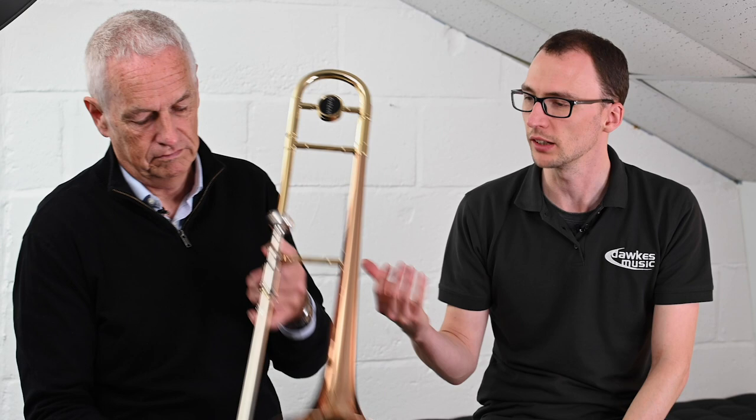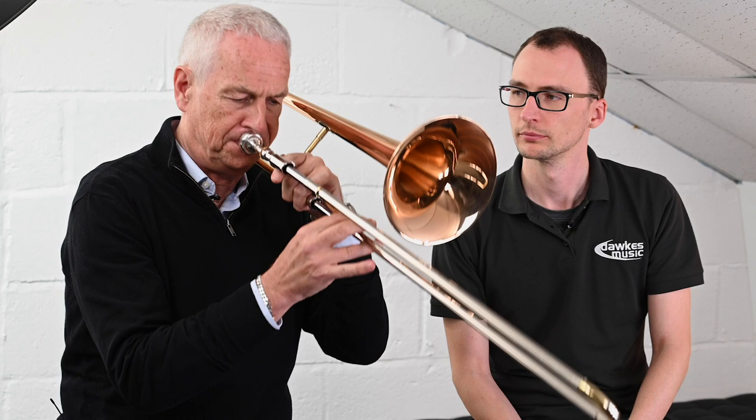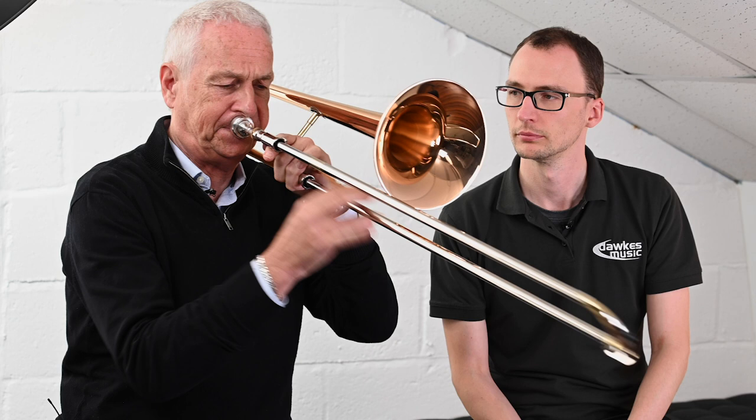In terms of playability, let's have a few notes and then we can just get your feedback on that from a response point of view. From a playing point of view, how do you feel it actually responds? It's nice and smooth and easy to play. It's got a silky, open feel to it. You're not struggling from the very first note. It's a lovely instrument. It's got a silky feel to it.